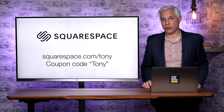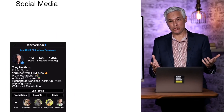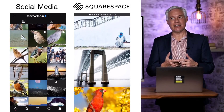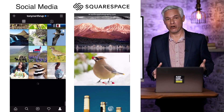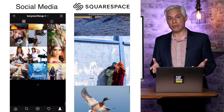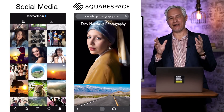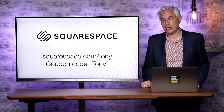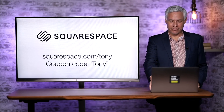But first I want to thank our sponsor Squarespace. No matter what type of website you need, Squarespace is the best place to do it. It's better than social media because it doesn't have any ads. You control the design, the branding, and the messaging — it's the best way to reach potential customers or show your work to the world. Whether it's a photography portfolio or your drone business, it's the best way to gather clients. Try it free at squarespace.com/Tony. After 14 days, if you love it, use the coupon code Tony and get 10% off.